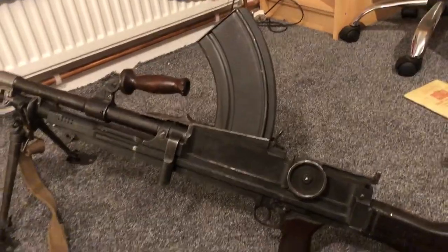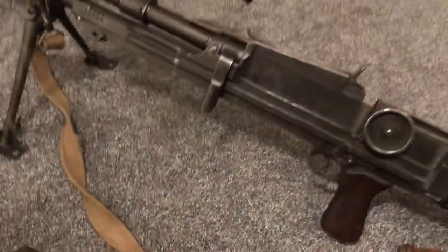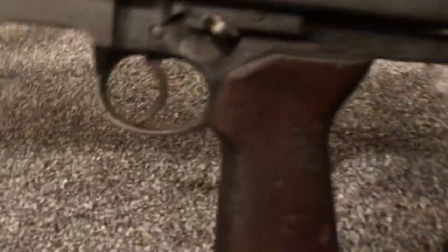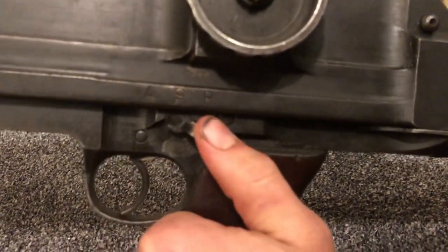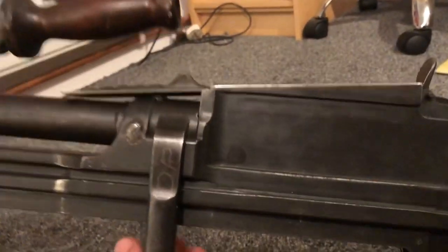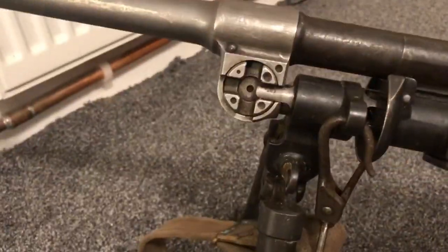So it is a top-fed magazine, 30 rounds, generally loaded up with about 25. You've got the adjustable dial sight on the rear. You've got your trigger group with the select fire — safe, automatic, and repetition. So it's your trigger. This here is the lever for removing the barrel; it moves on this one, but the barrel is fixed. Carrying handle, gas port, bipod, sight.